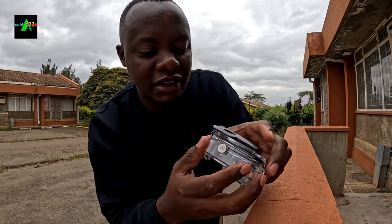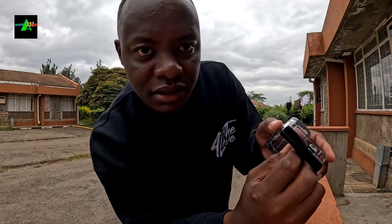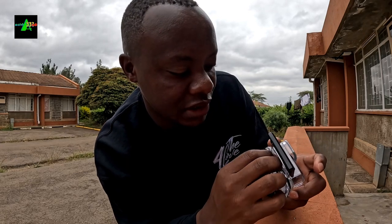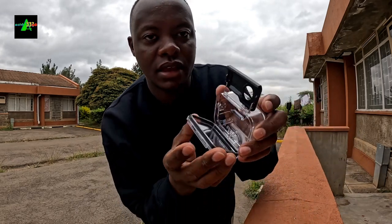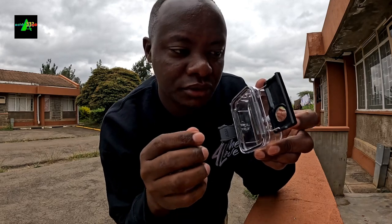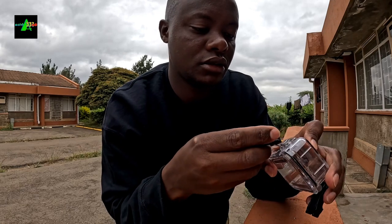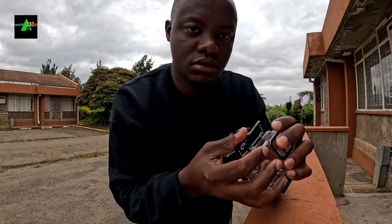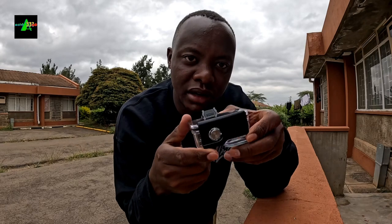After pulling that part, there is a depression here. You hold the depression — yeah, it's here — then you open it. You see it. I'll close it again. I close the entire GoPro.